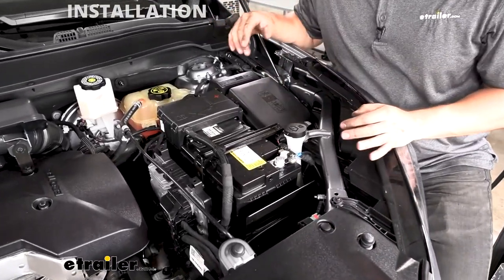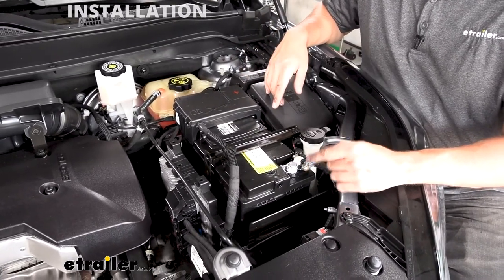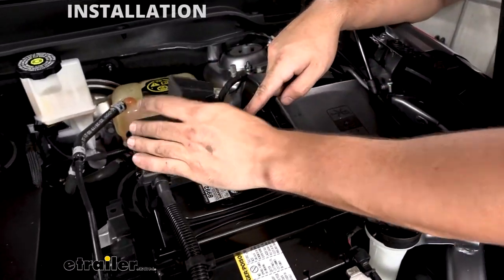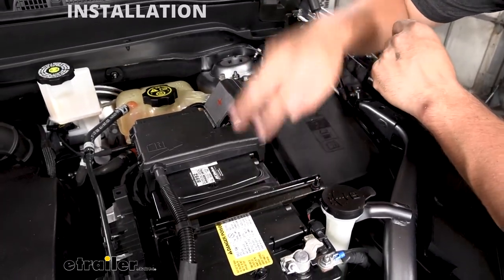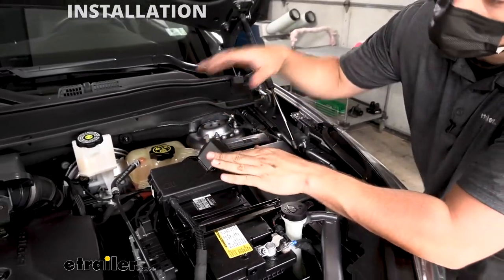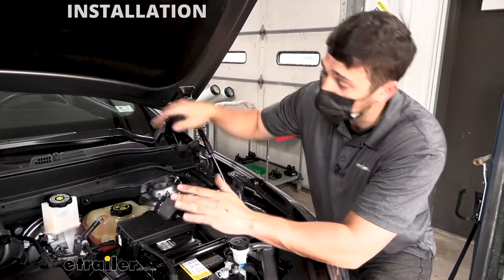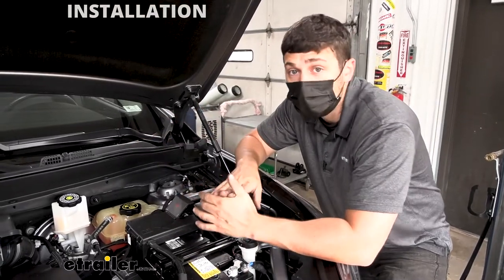Our 12-volt outlet kit is going to hook up to both the negative and the positive battery terminal. Here we have our negative battery terminal, and if we lift open this cap, we have our positive battery terminal. Once we've identified the battery location and terminals, we need to find an access point to run our wire from the engine bay into the cab of the vehicle, because our power connections are here in the engine bay but the actual outlet needs to be located inside the vehicle.